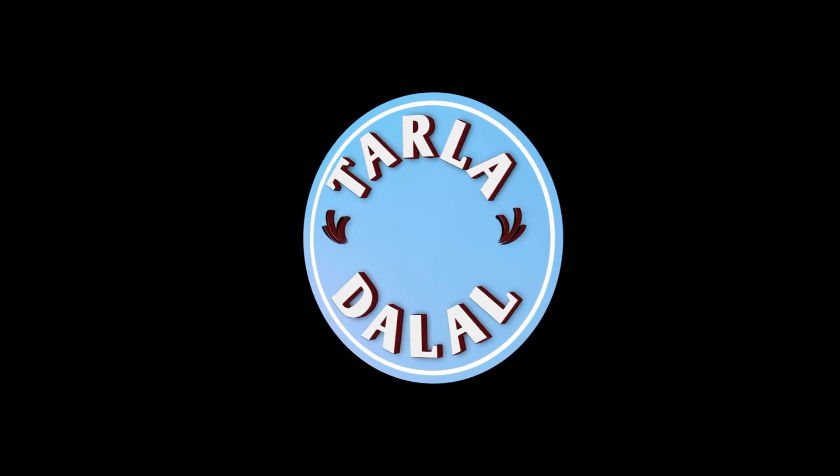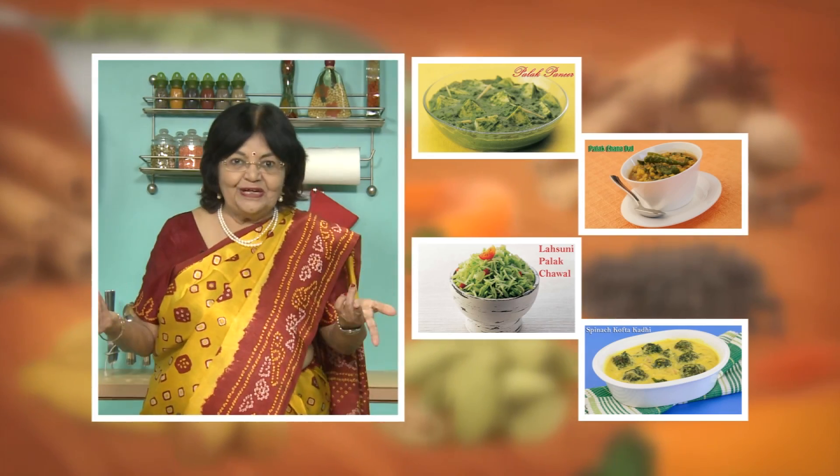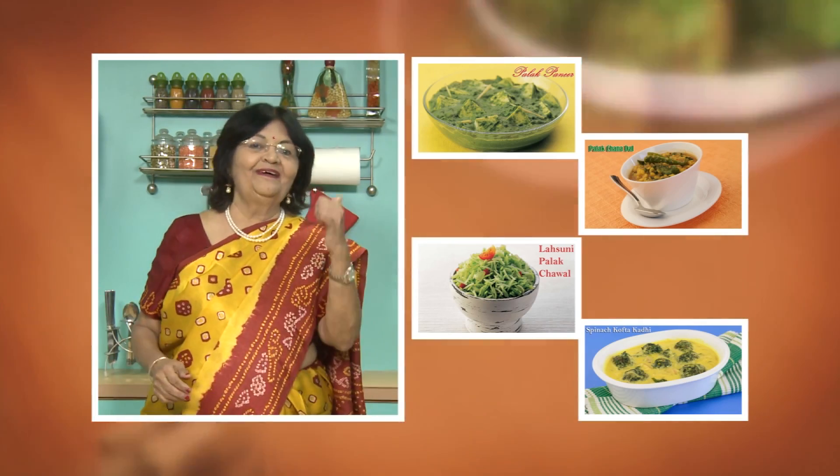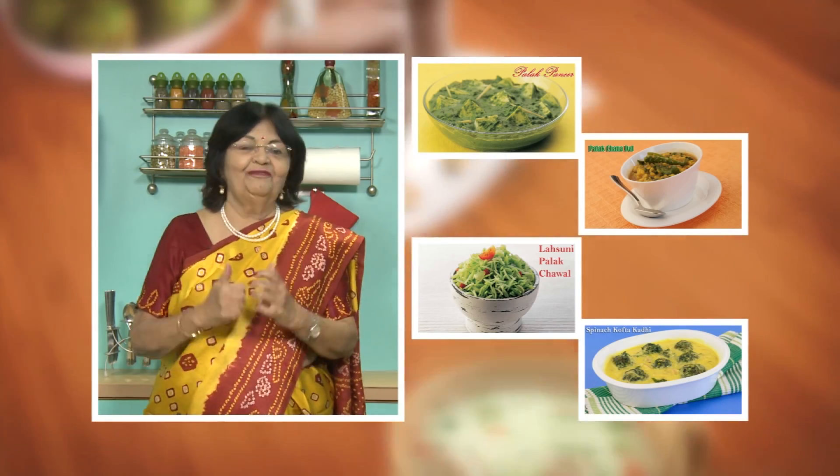Thank you for watching my video and I will be back soon with many more recipes. If you enjoy our recipes click like. To see more of my recipes click here. Please share your comments — I would love to hear them. I am waiting for them. Thank you.